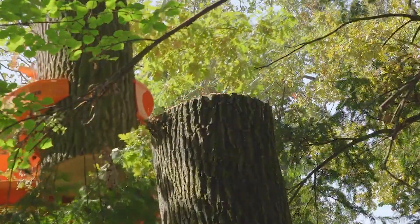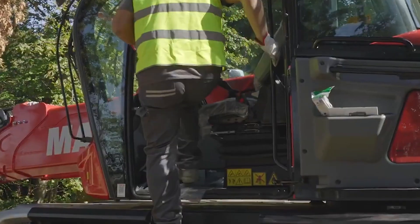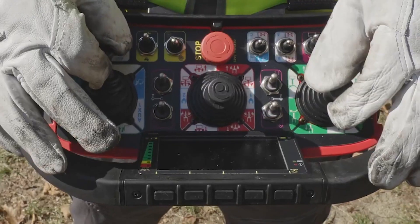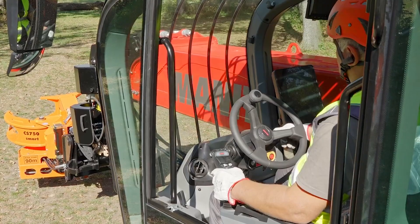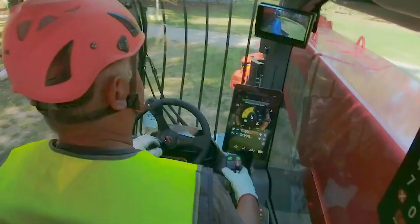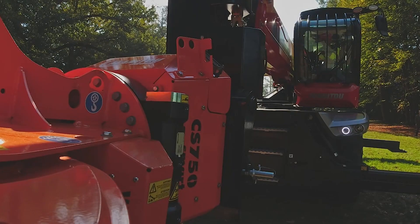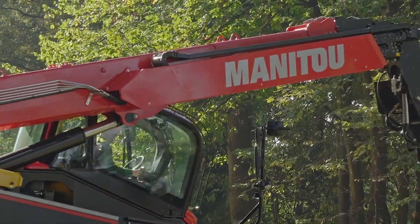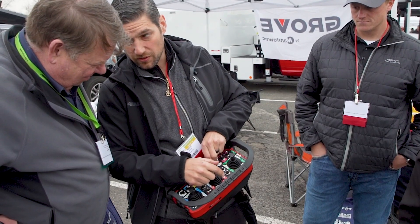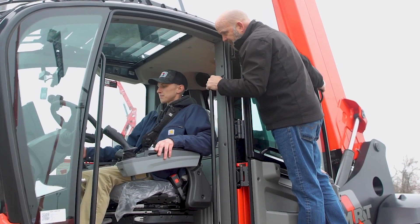With this, nobody's up in the tree — you can do it from the ground, from inside the cab, or through the remote control. The way we have this one set up, it actually has driving remote control as well, so in theory one guy could bring this out to the job site, drive it right up to where he wants to operate, run the saw from the remote control, and do all of that safely all by himself, reducing manpower.